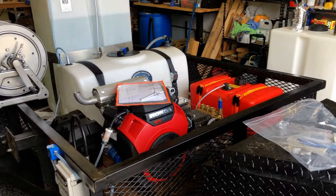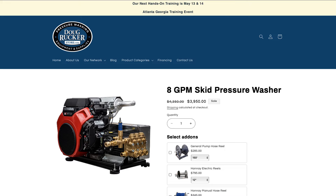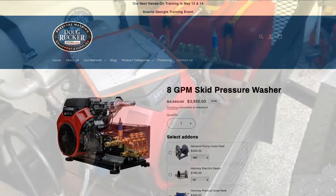All right, Tommy, let's check it out. What do you think? I think it's beautiful, man. So this is Tommy's rig — it is an eight-gallon-per-minute pressure washer.